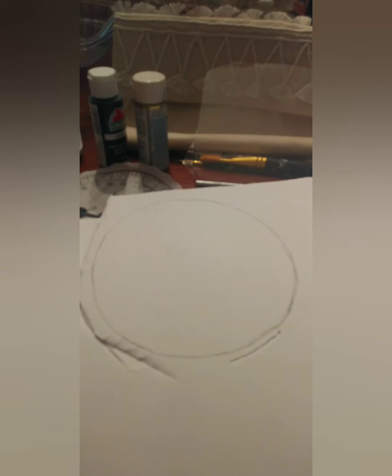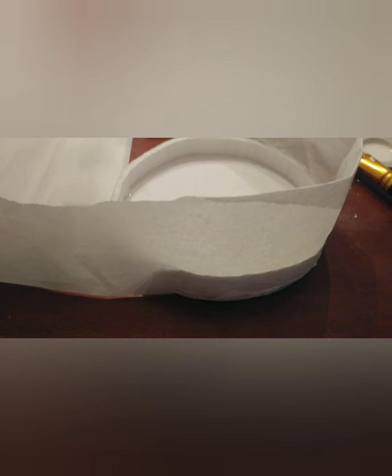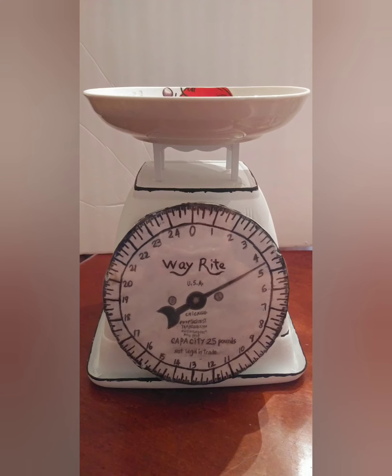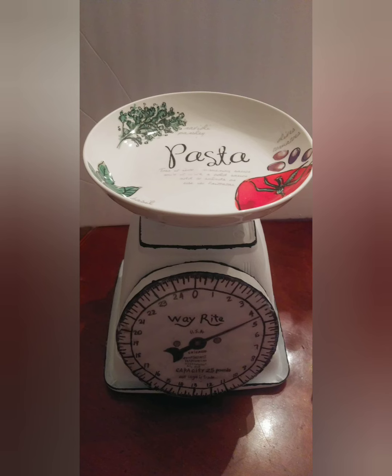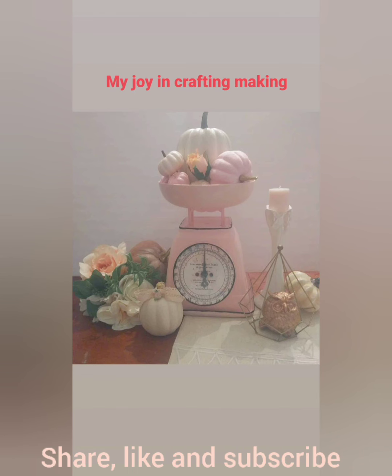You're going to cut a circle from the foam board, and a strip too. The strip is going to face the scale on the wall of the pot. Then you cover the imperfections with white paper. You put the acrylic circle at the scale face, glue it all together, and you have an inexpensive and beautiful scale.